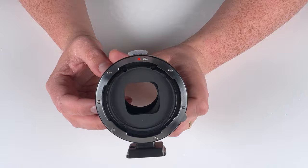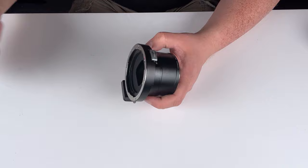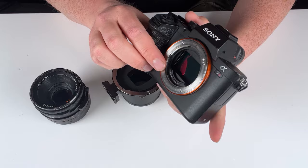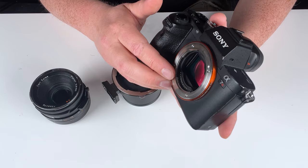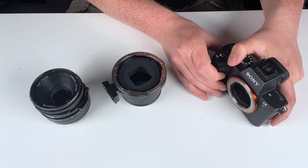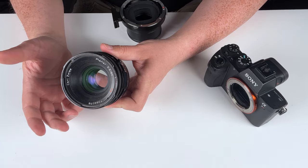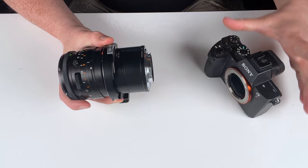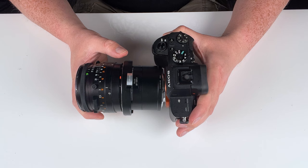How exactly do lens adapters work? How does this adapter allow you to use a Hasselblad V medium format lens on a Sony E-mount camera? It's all down to focal flange distance. The Sony E-mount is a mirrorless camera — there's no mirror — so the distance between the lens mount and the sensor is very slim, giving it a short focal flange distance. The Hasselblad V lens, however, has a much larger focal flange distance because it had to account for the space where the mirror would go. That's why we're able to adapt this lens to a mirrorless camera — and in this case, fit an adapter with shift functionality in between.